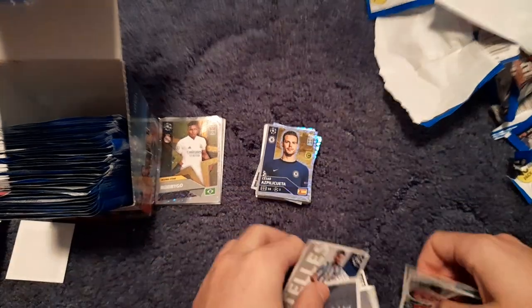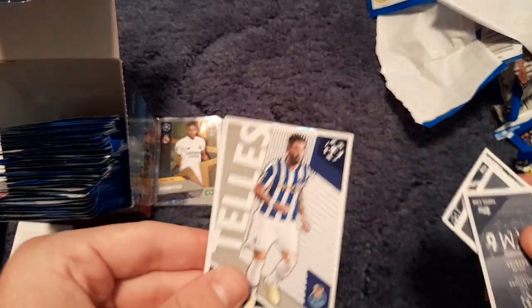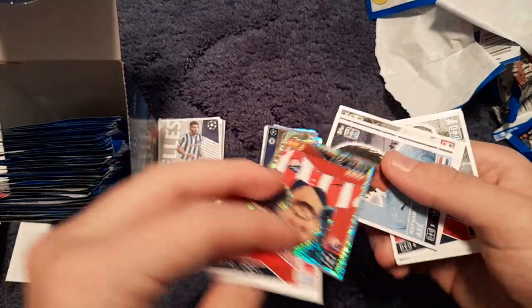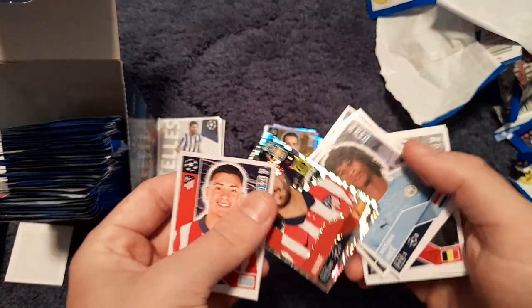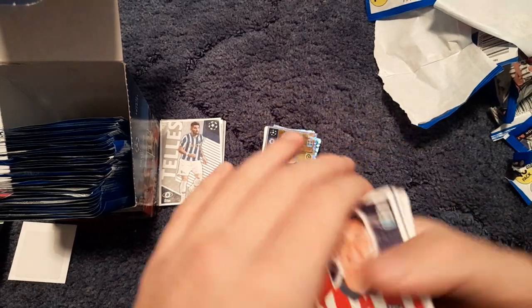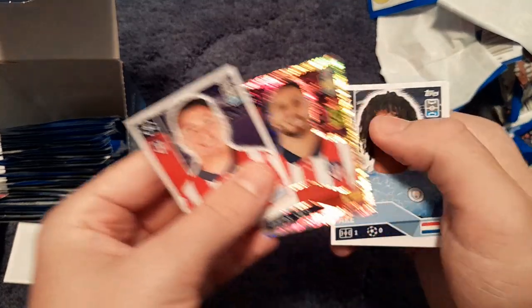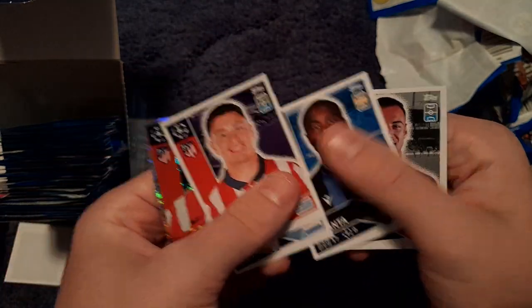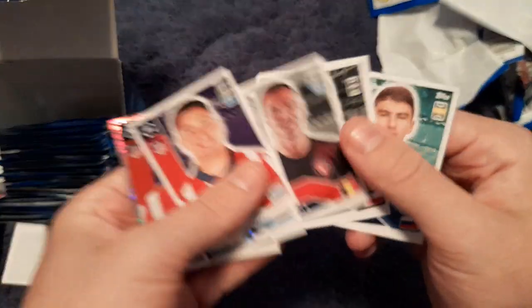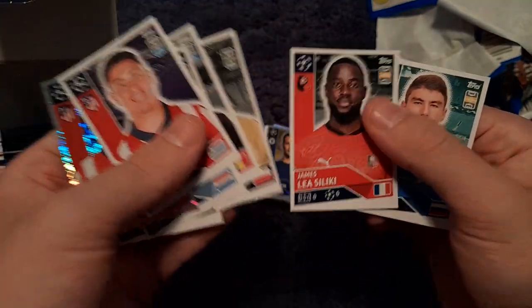There's Alex Telles — another error sticker as he's now at Manchester United, the Brazilian left back. We get Jiménez, Koke, Nathan Aké, Abelanta, El Kaddouri, Kulz, Wojciech Szczesny, Sinkez and Louis Muskwe.